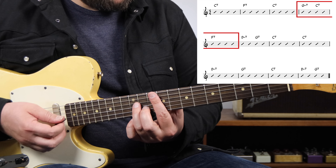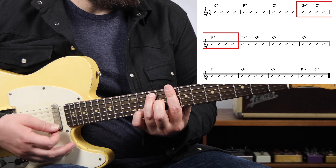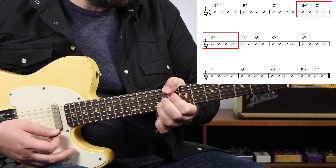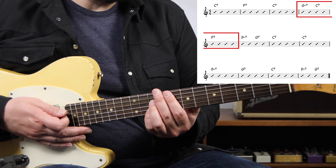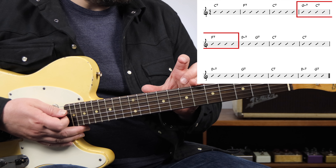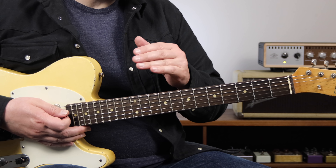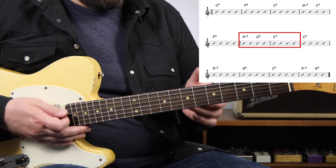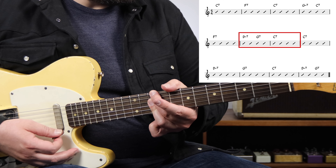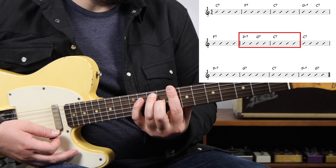A Major 2-5-1 consists of a minor II chord, followed by a dominant or some kind of altered dominant V chord, then resolving to the I chord — which in this case is F7, the chord we're heading to. So this is a 2-5-1 going to the IV chord. We can also add a 2-5-1 in measure 6, going back to the I chord, where we would play D minor to G7, and then resolving back to C.